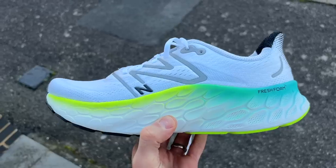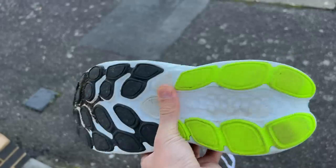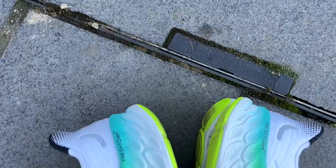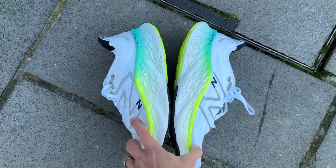The More V4 has an engineered mesh upper — a pretty standard construction with a normal tongue and lots of padding around the heel and tongue, as you'd expect from a cushioned shoe. It has a towering Fresh Foam X midsole with big high sidewalls so your foot sits right inside it. Even though the stack looks enormous, it's listed at 34mm because of how your foot sits within that foam.